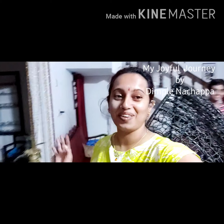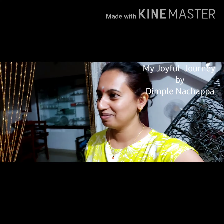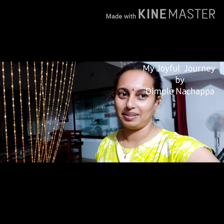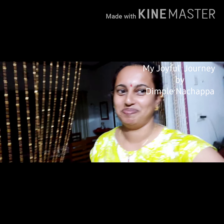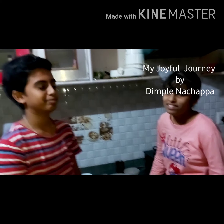Hello everyone, welcome to My Joyful Journey. Today in My Joyful Journey, my tips are going to prepare Spicy Masala Twisters. I don't know how they make it, so I just guide them and let them prepare. Let's go to the kitchen camp.